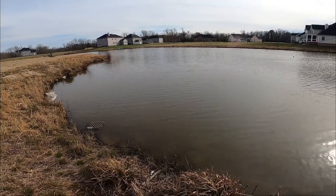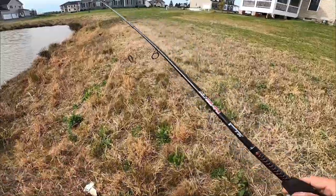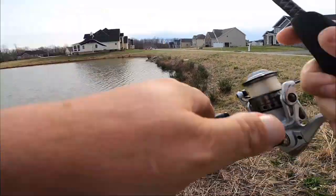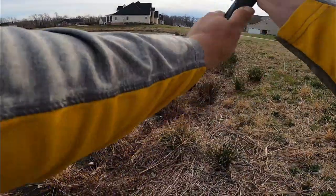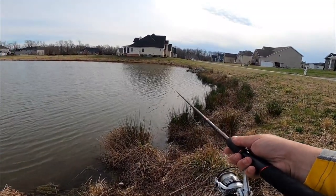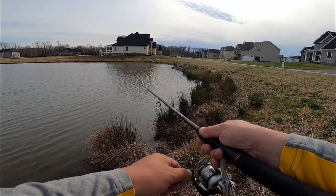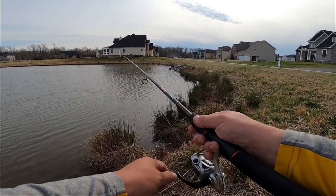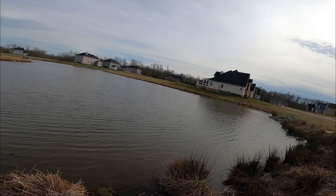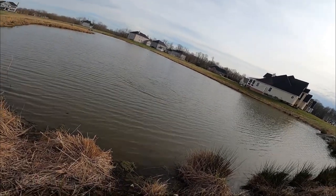Crazy how one pond doesn't produce and then another one does. Let me go over this shoreline and cast along that edge. I'm curious enough to pull out the lipless crankbait since it seems like there's some decent depth in here. I kind of figured there'd be something sitting by those rocks by that pipe. See if I can go after it again — pretty sure it was a small one. Right up on it again — looks like the fish is moving. Got him that time, got him that time!